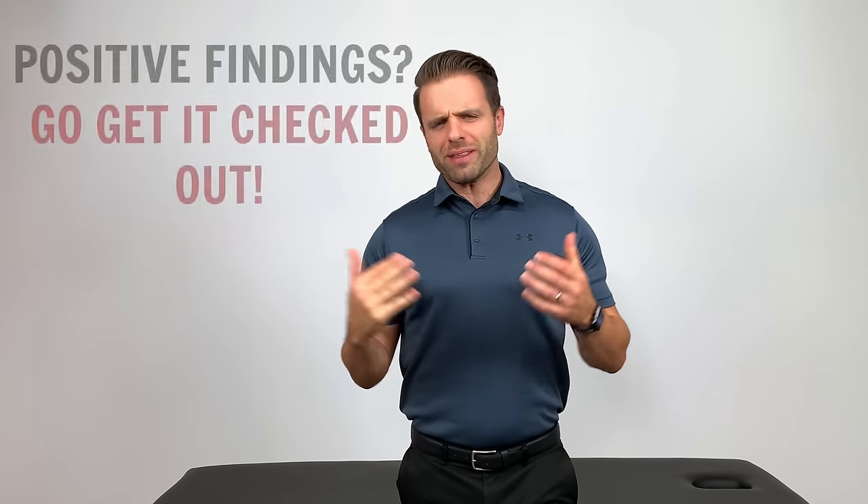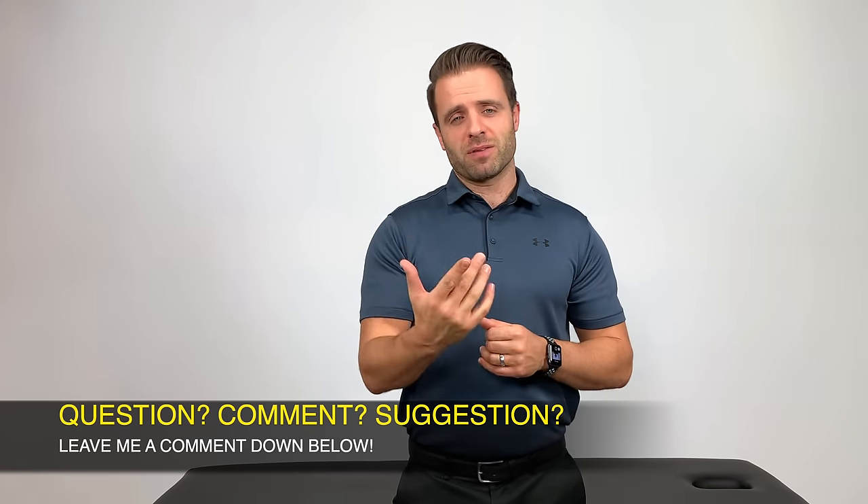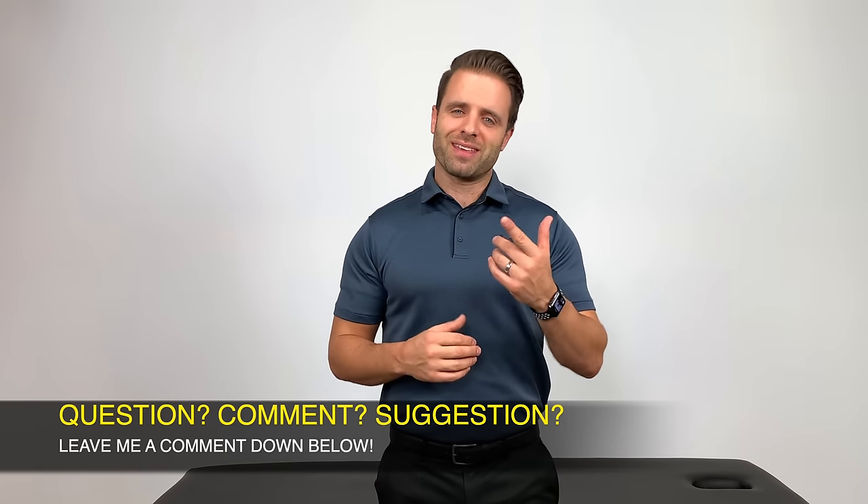There you have five of my favorite tests you can do right at home to assess whether or not you might have a meniscus injury. If any of these are positive — meaning if any of them reproduce your pain — go get that checked out. Go get it looked at by a local physical therapist, a local orthopedist, or even a local doctor to determine the next step in your care and the best plan for you. None of what I presented is meant to be the end-all-be-all — it's simply diagnostic, meaning it's meant to point you in the right direction. There's no substitute for personal care from your local provider. I hope you enjoyed this video — go ahead and hit that thumbs up button below, and feel free to leave a comment with any questions.